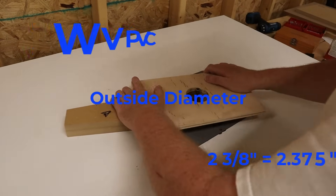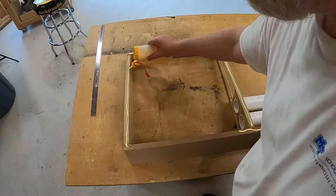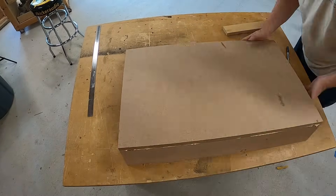Since I use a lot of PVC pipe for ports, I keep templates around for most of the common sizes. Now off camera, I cut a hole in the center of the brace and then I assemble everything except for the baffle.